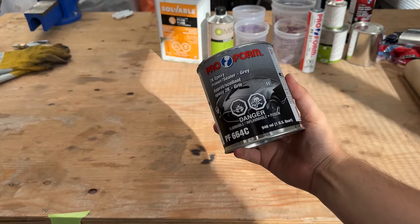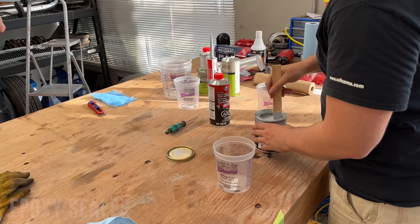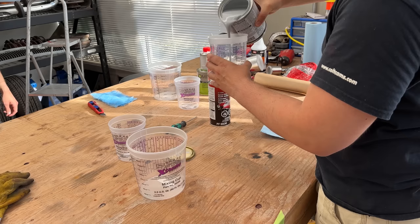I originally thought this was a primer, as it clearly says primer on the can, but after watching some videos from DIY Auto School, he had the same frustration, and I learned this is actually a sealer, as some primers won't stick to bare metal.